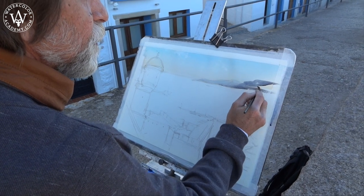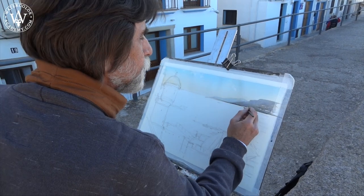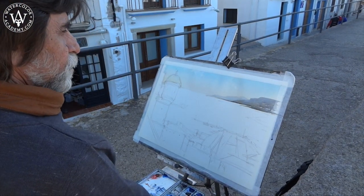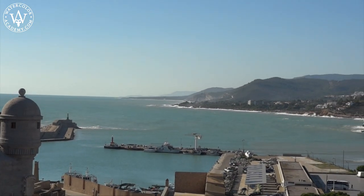The hills closer to us have darker tonal values. This creates an illusion of aerial perspective, where the hills closer to us are warmer and greener than those that are further away.